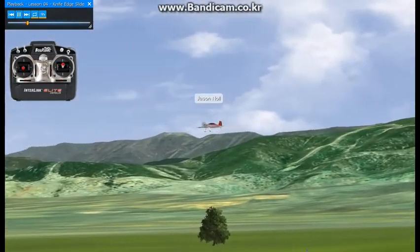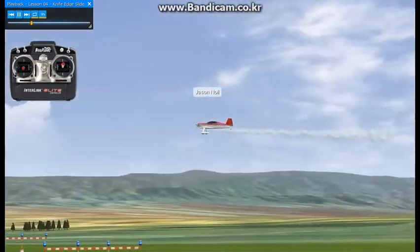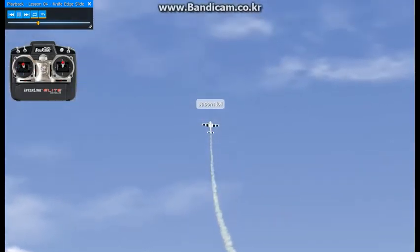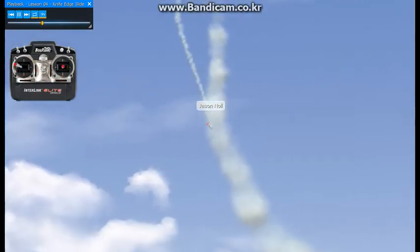Basically just using left rudder, right aileron, and elevator to control your altitude and heading, and throttle to control the descent. We'll start using point rolls going into it and pop over the top — right aileron, left rudder — and put it into a 45-degree attitude.